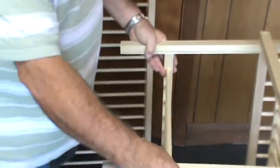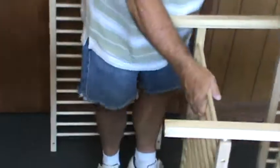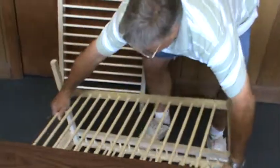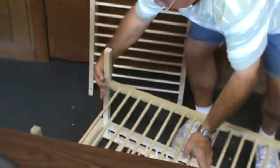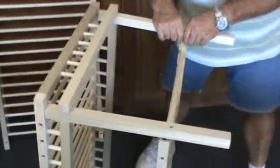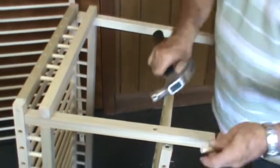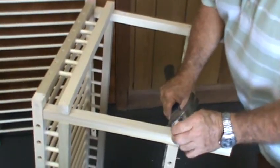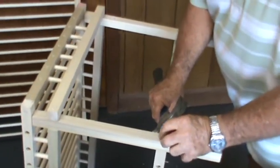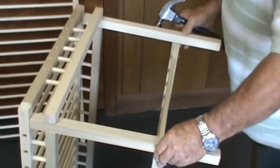When you get that part done, turn your table over. Put your two-inch pins, part I, in the other end, and tap them in just like so.